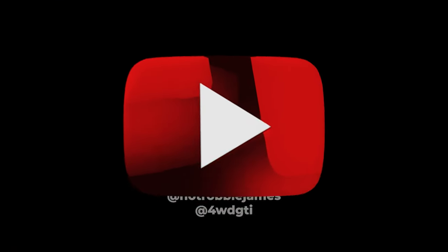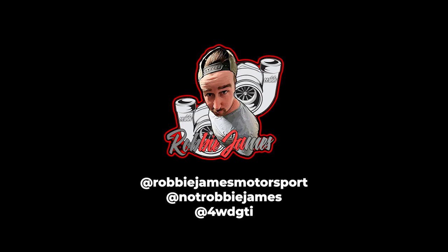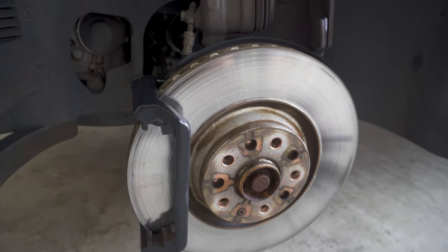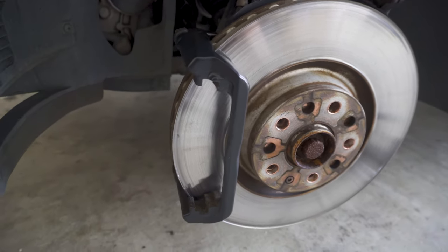Alrighty, well — front brake pads, 7.5. Not bad boys, not bad at all.